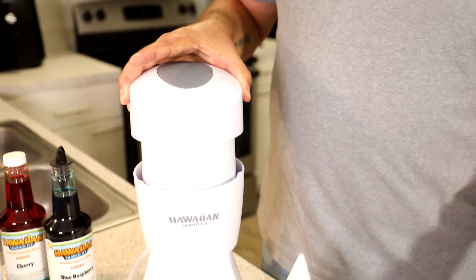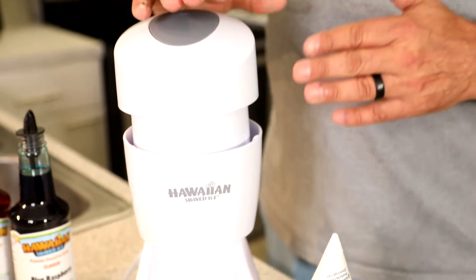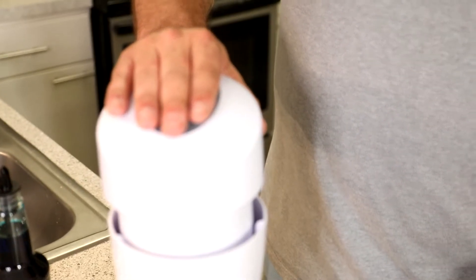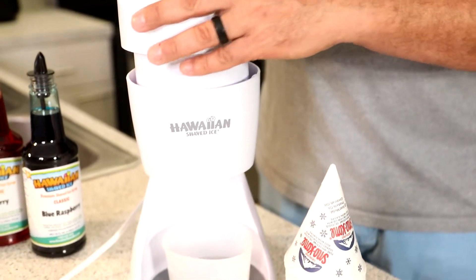You just slide the motor on the top and then with a medium touch you push here. If you push too hard you're gonna get icy, crushed ice — you want it nicely shaven. I'm stopping for a moment to let you know that medium pressure is pretty significant. It's not like a light touch — you gotta press pretty good to get it to work well.